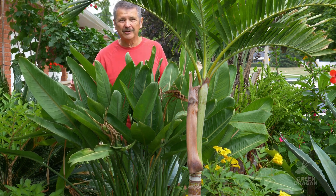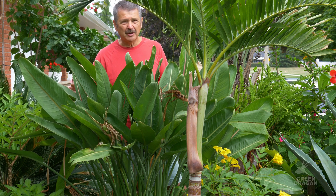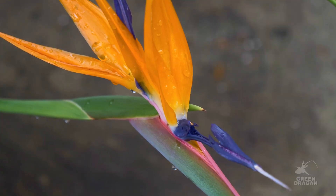Welcome to my garden. I hope you're all doing well. Today we're talking about the Orange Bird of Paradise, Strelitzia reginae.